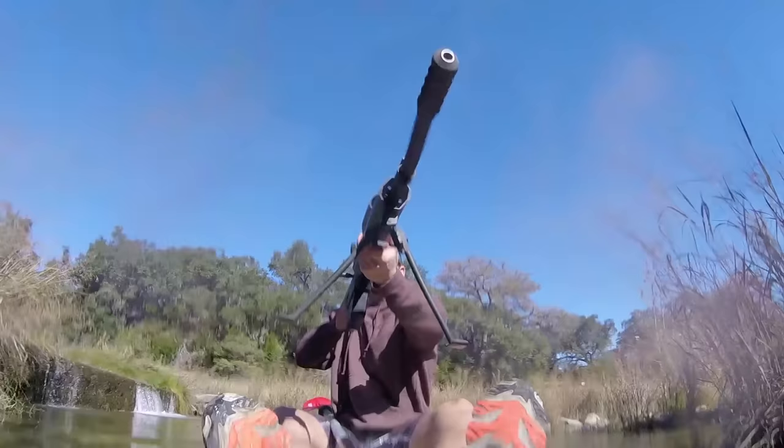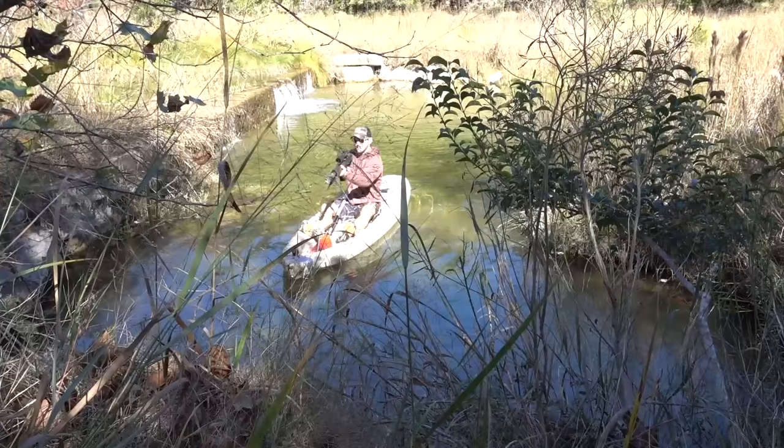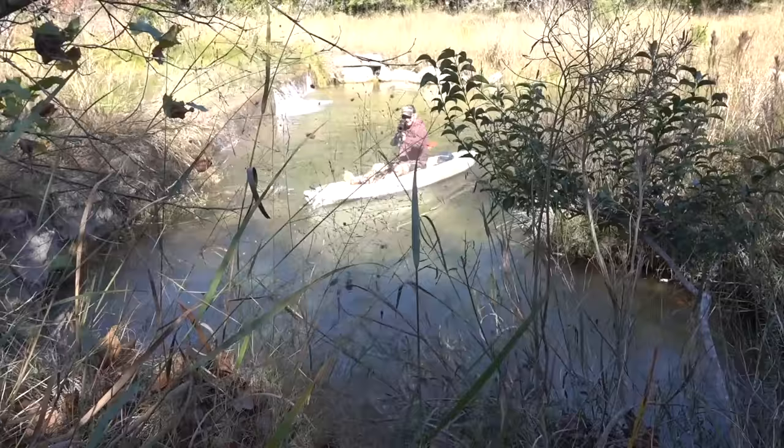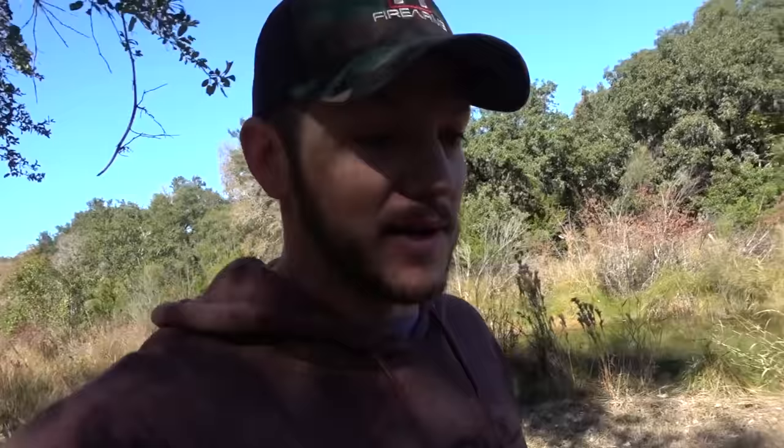Y'all ready for this? Here we go — 50 BMG. Yep, that wins.